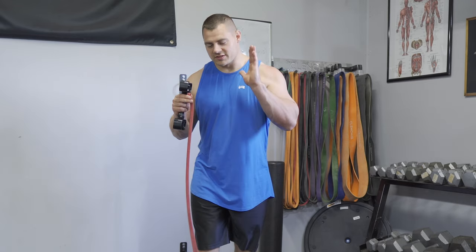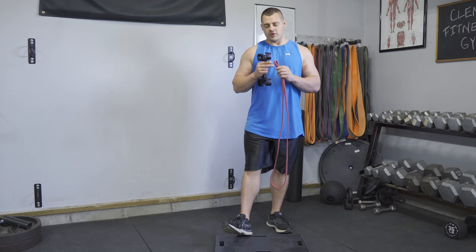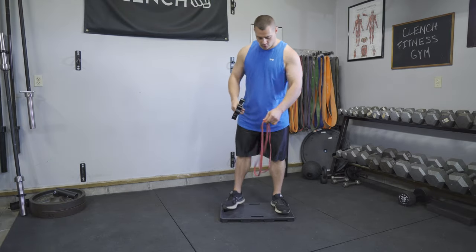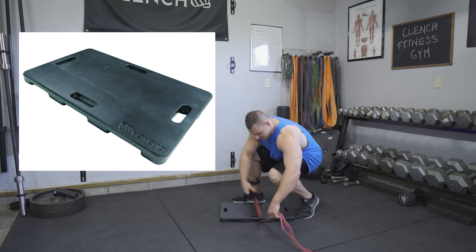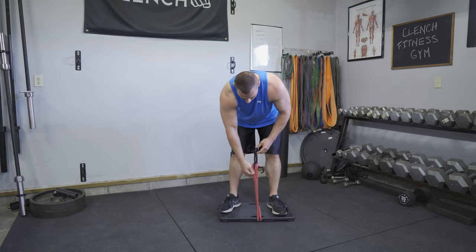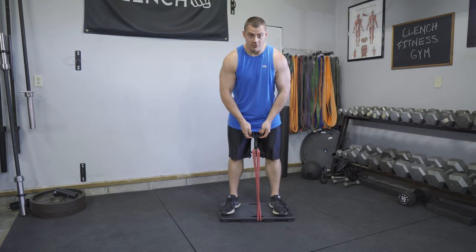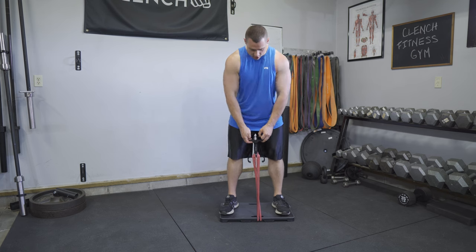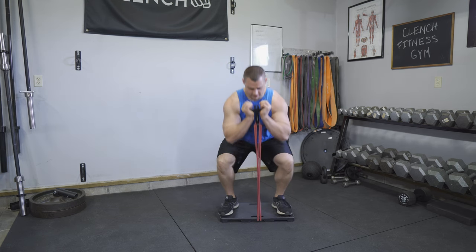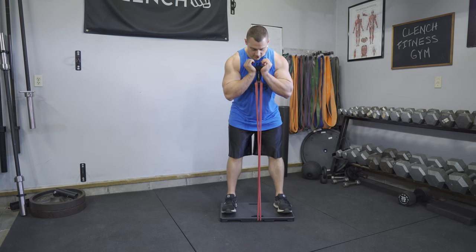Now this is my favorite variation of the resistance band goblet squat. We're going to put this band directly in the center, wrap it around our clenched footplate, pull it up to the center, and then wrap it around the neck of our handle. So now we have a 41-inch band folded in half, which means the resistance is going to come on right away, and since it's pulling from the center it's going to be away from our legs. When we grab this goblet it's going to feel a lot like that dumbbell or kettlebell.